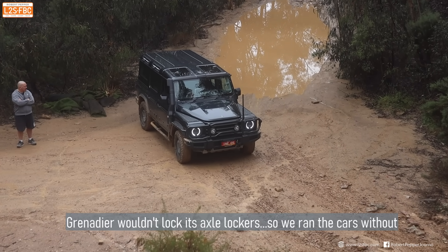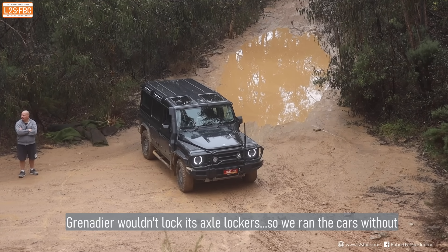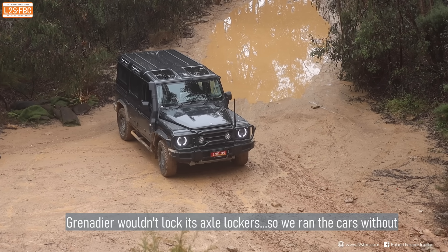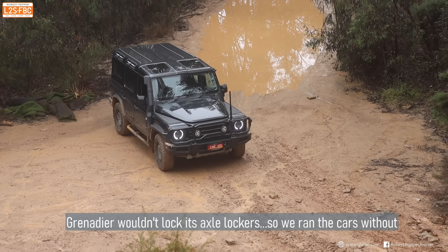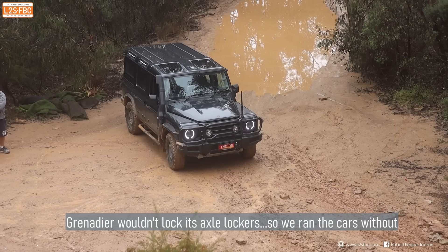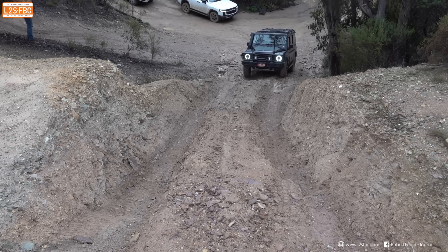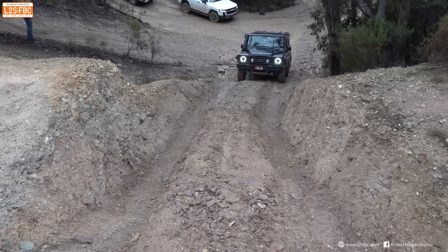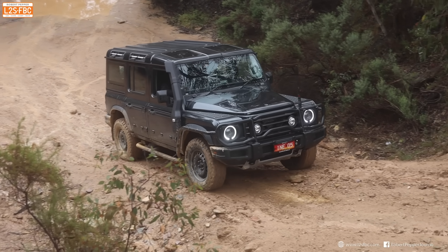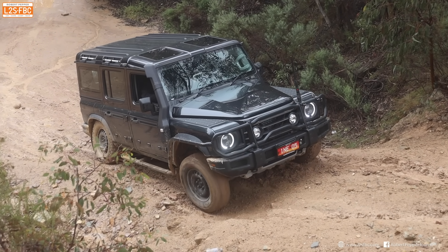It's coming up with a rear diff lock error and red warning lights instead of orange, indicating something going wrong. We couldn't lock the front either. This appeared to be a software/electronics problem — this Grenadier was running an early software release. It was fixed after a couple of engine on/off cycles, but that is why you see the Grenadier running without its lockers sometimes. In fairness to the other cars, we reduced their use of lockers as well.